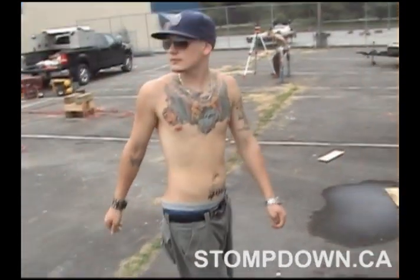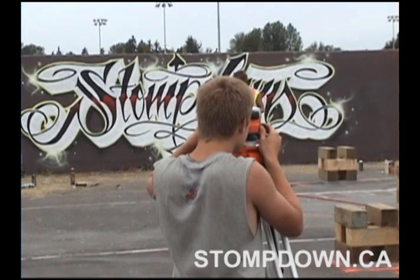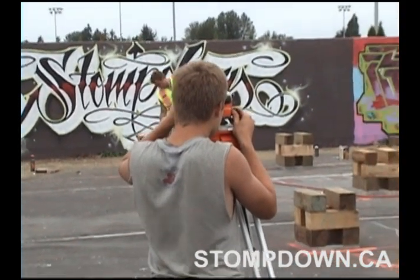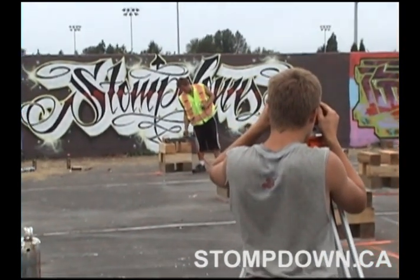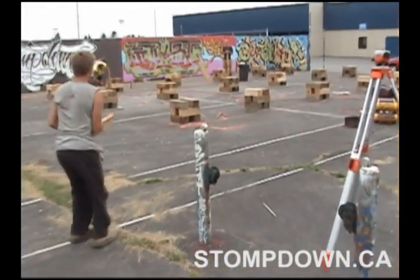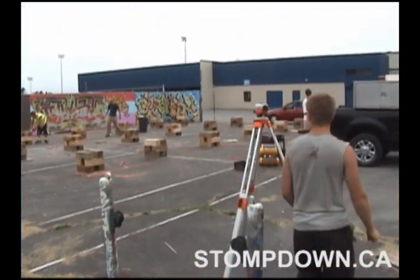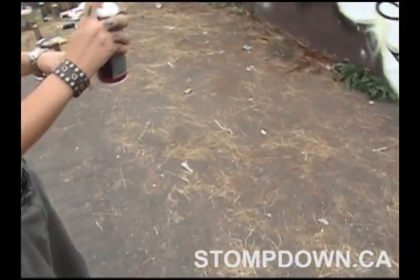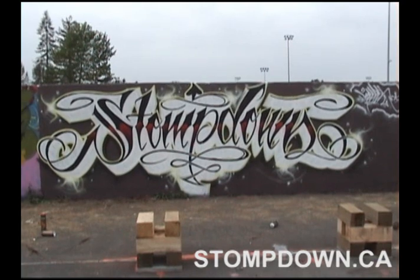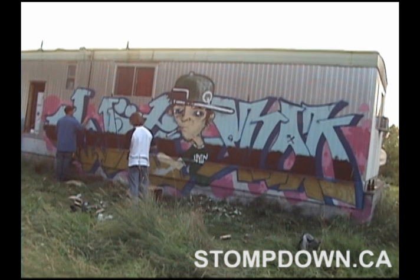Yeah, buddy. Sparkling that. The needle — don't spray anymore. Try to go up by three and a half. Yeah, we're fucked. You crazy man, I like you, but you crazy.